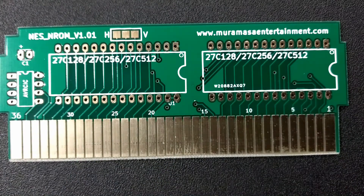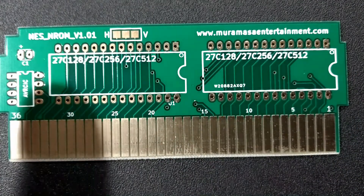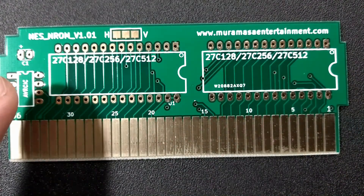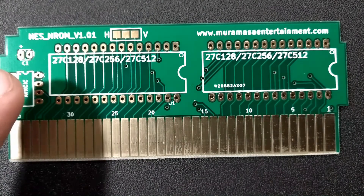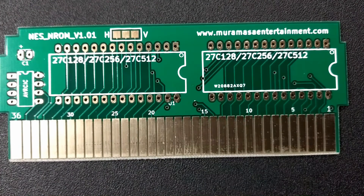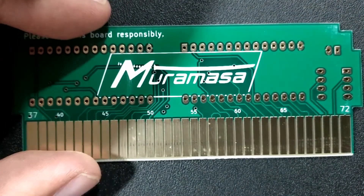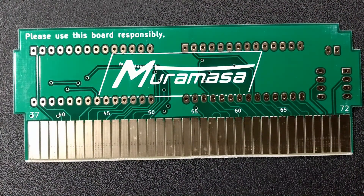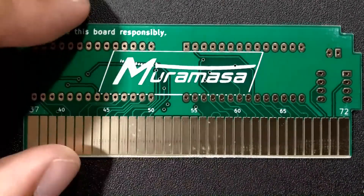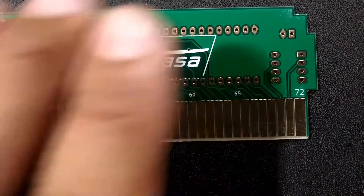Once these are all populated with the corresponding chips — PRG, CHR, security chip if you're playing on original hardware front loader, otherwise not necessary, capacitor, and the mirroring — then everything should be set to be played. On the back, nothing spectacular. You'll notice it's just the logo. Please use this board responsibly. Just a few solder points you're going to be using to make sure everything's in place.